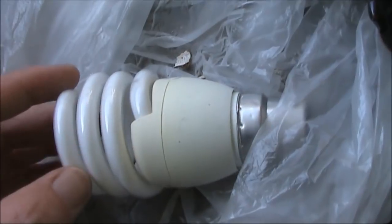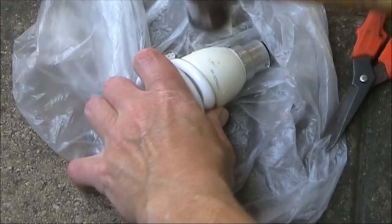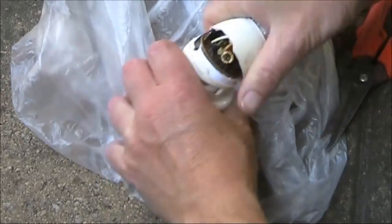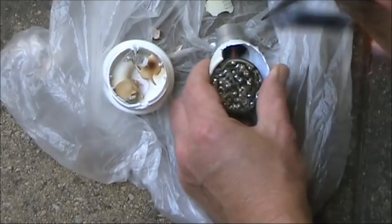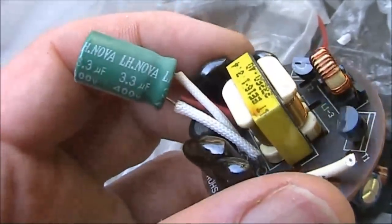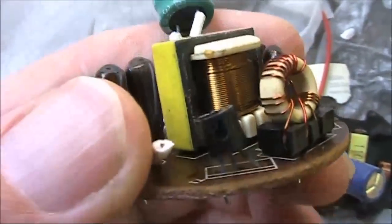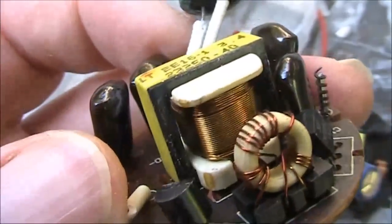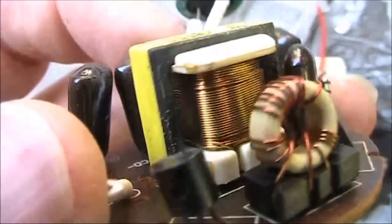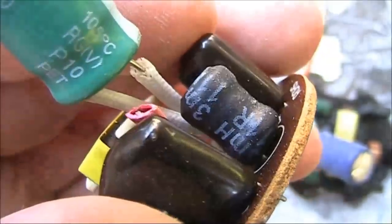That's one of them. Now on to the next — let's see if they're the same, which they should be, since they're the same brand and model. There are some differences. The electrolytic is 3.3 microfarad. And the transformer doesn't have a covering, so you can easily see the diameter of the wire.